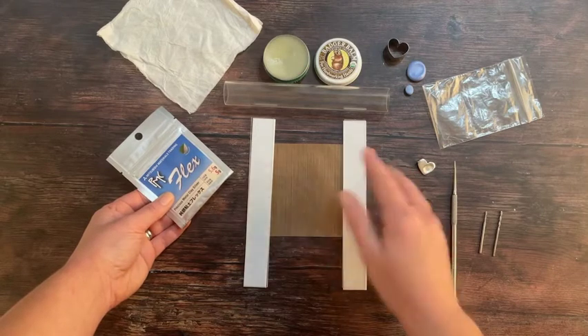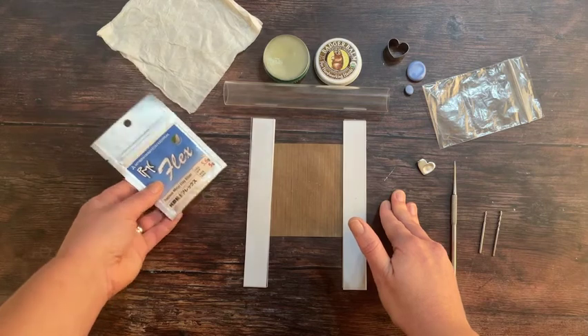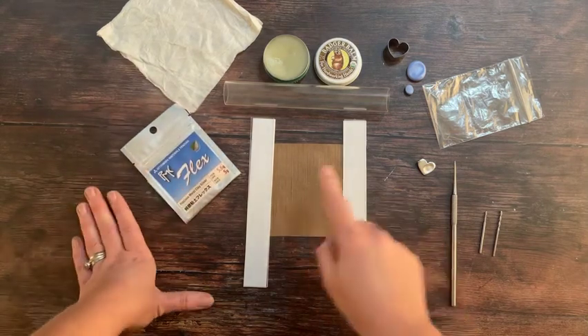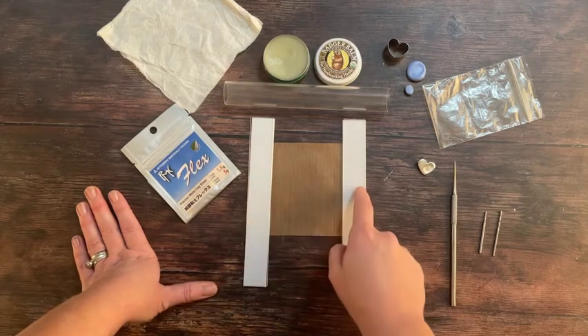You should get all of your tools ready and assembled around you before you even think about opening this packet of clay. You should have a small Teflon sheet or another similar non-stick work surface, and you should have your spacers.